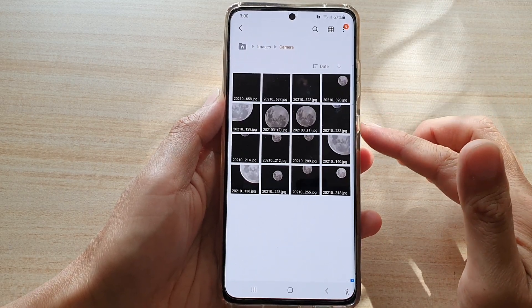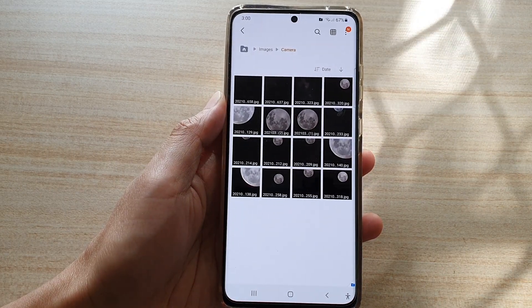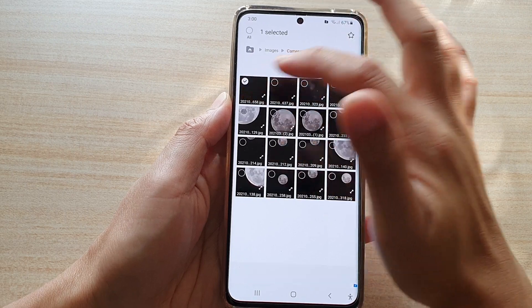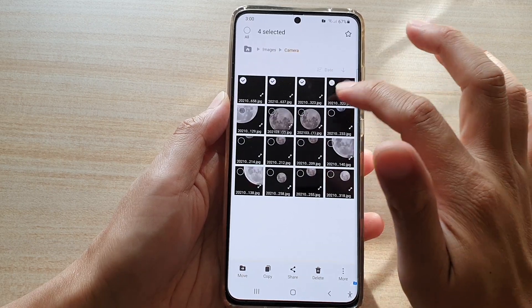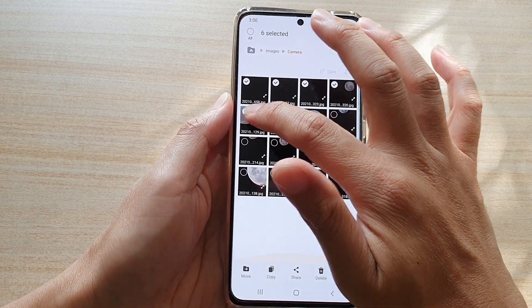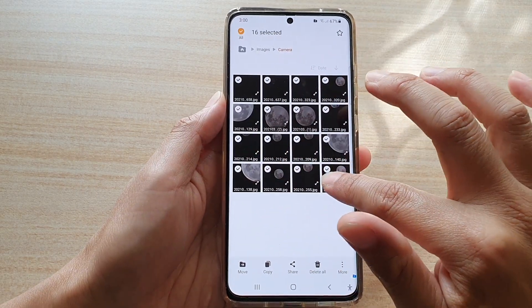Remember, we previously moved all these photos into the secure folder, so now we can bring them back out. You can select a photo or image, and select one or multiple files.